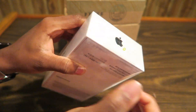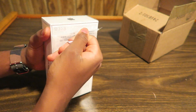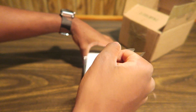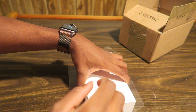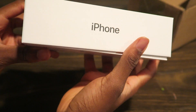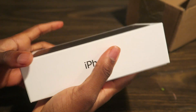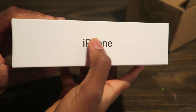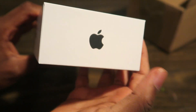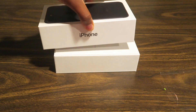Apple is kind enough to give us a pull tab, so you just pull it. I actually don't even need an unboxing knife — I can just pull it. Always love opening up Apple boxes.